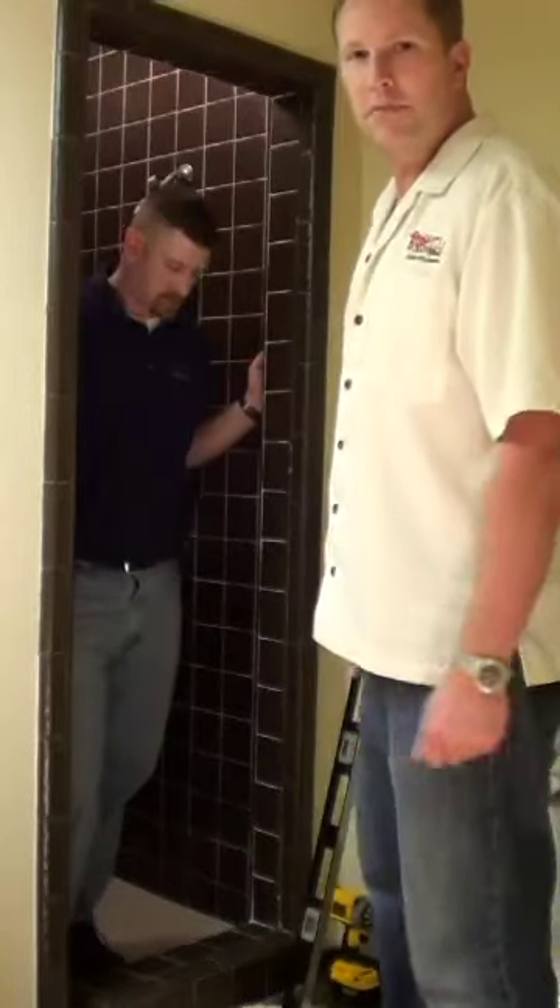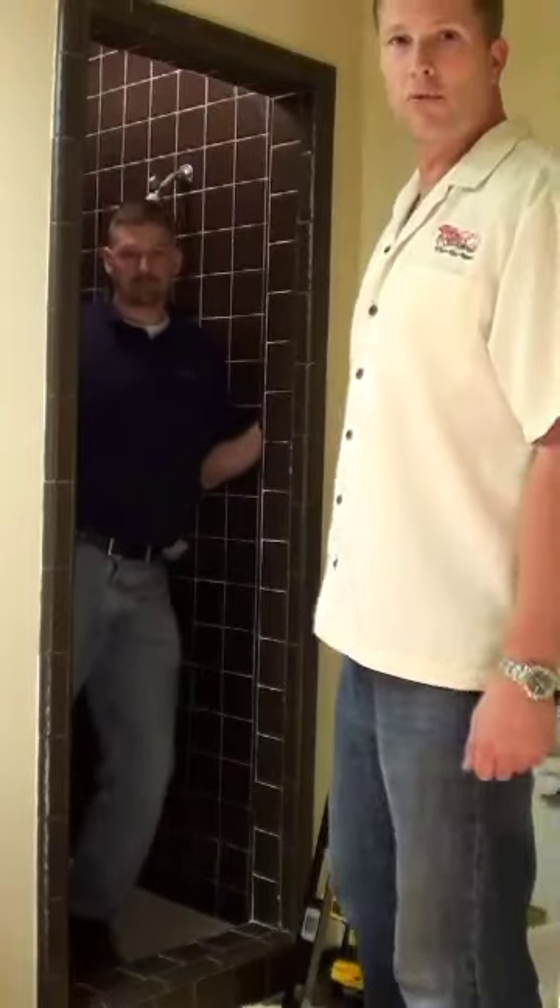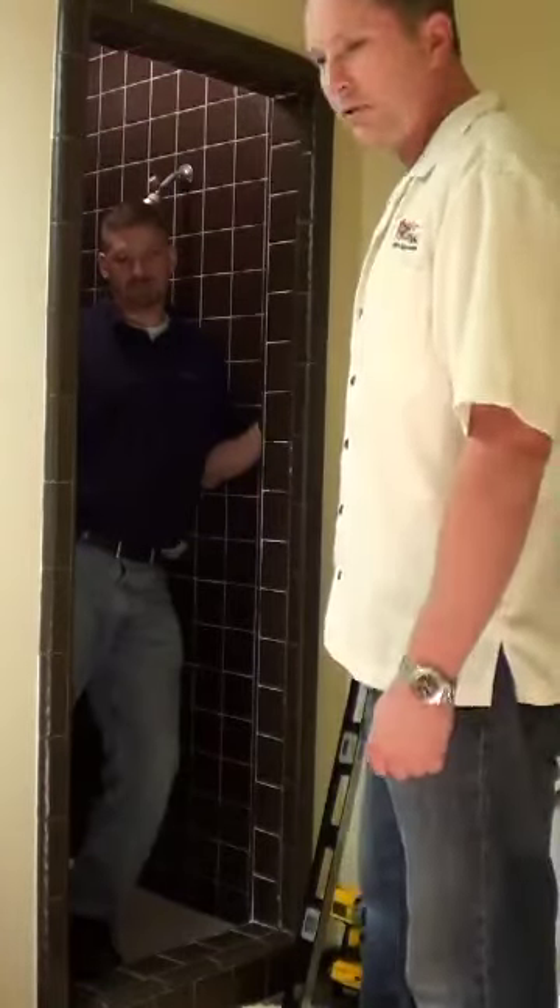Today we're going to be installing one of our Craftsman frame doors. As you can see here, we have a single opening, so we're going to put in a single door. The customer wanted to match the tile as close as we could, so we're going with one of our Ultra bronze doors for the color.